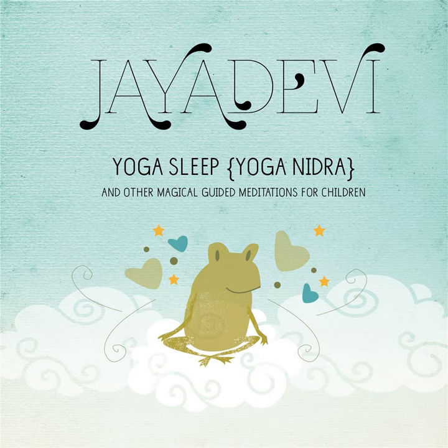Imagine you are a starfish resting on a rock at the water's edge. You are a beautiful starfish with five arms. Check in now to see what colour your starfish is. You may see the colour, sense the colour, or even hear the colour in your mind.